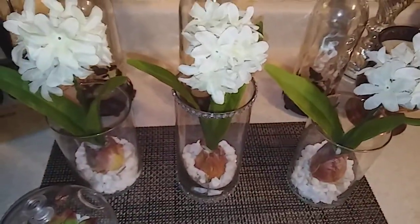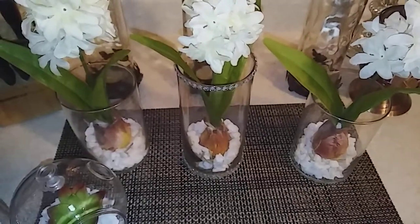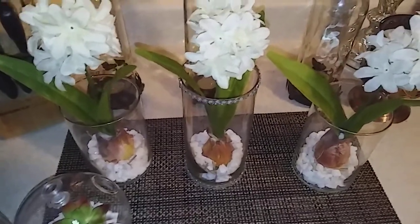I think they look really cute, and really inexpensive for spring. So I thought I'd share. Thank you for watching and I'll talk to y'all next time. Ciao.